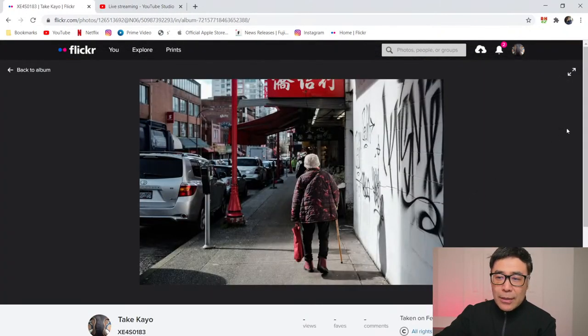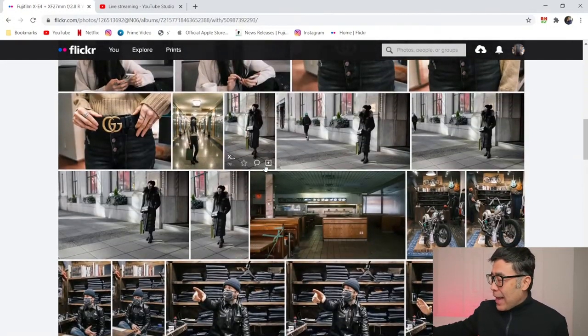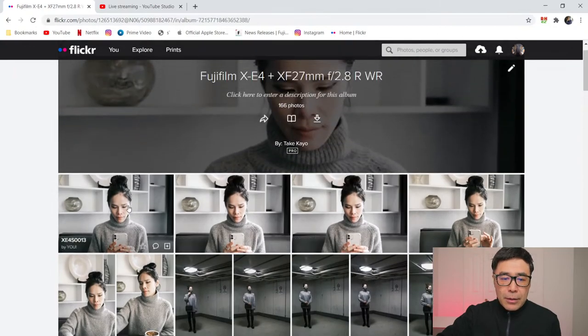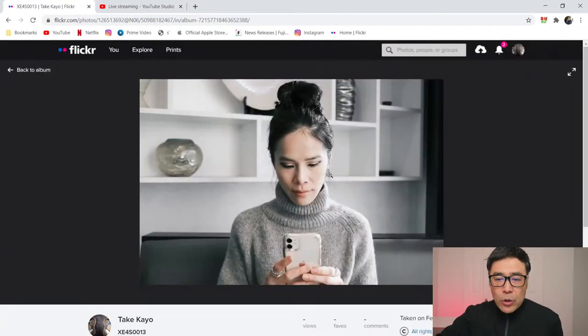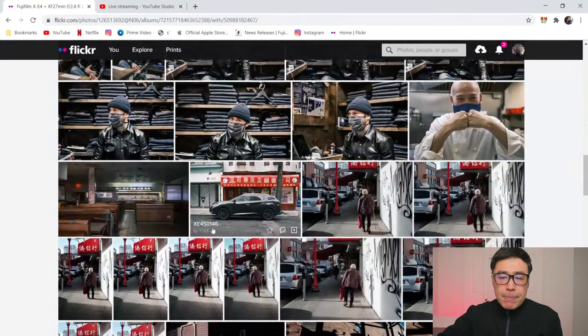When you're outdoors, f2.8 is fine — in fact for some shots I stopped down to f5.6 for depth of field. But once you go indoors, f2.8 is a struggle. I like that the 27mm is so compact and thin, but if you're doing indoor stuff, having f2 really makes a difference. Even stuff like this with Camera Girl — you can see how sharp you can get it wide open at f2.8 when there's a lot of light. I still don't know why I didn't get any EXIF data, that's really weird.